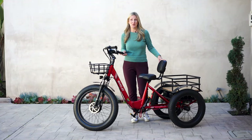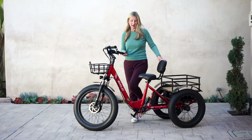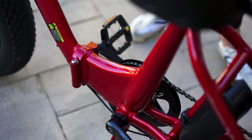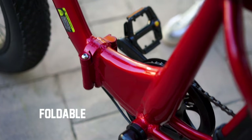Another amazing feature about this bike is the low step-through frame. You don't have to lift your leg very high to get on and off of it. You can also fold this e-trike so it folds in half and you can store it in small spaces or the garage.